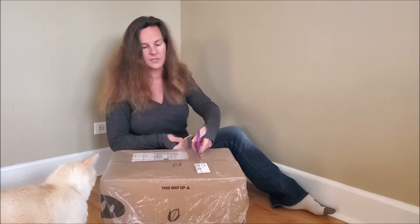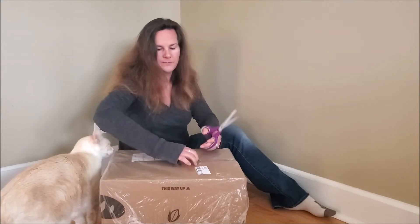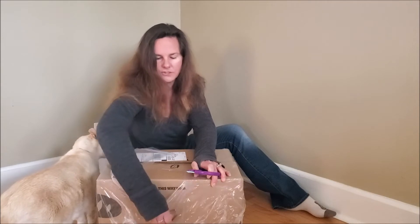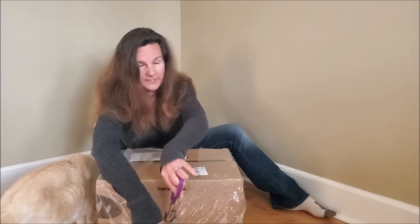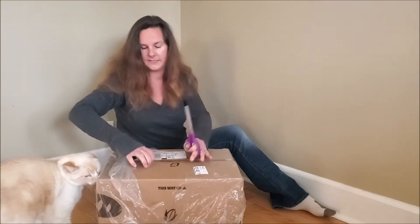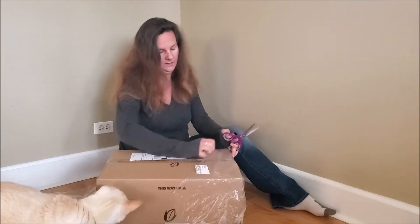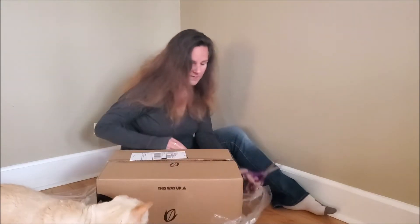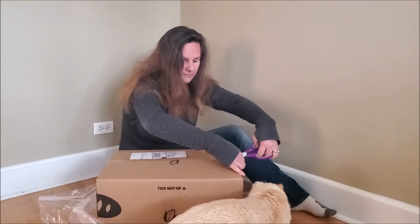Wild Grain is a subscription sourdough bread and bakery company. They do monthly boxes for $89, which includes shipping. My box had the shipping label created yesterday afternoon, it was overnighted via UPS, and it arrived before 1 o'clock in the afternoon — so this was a very quick shipment.